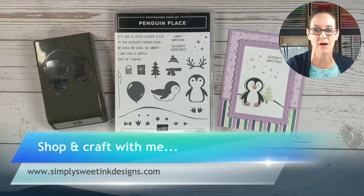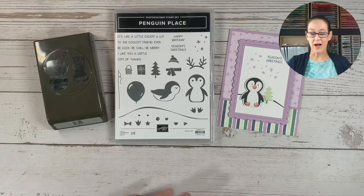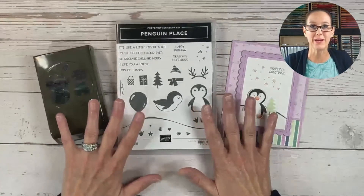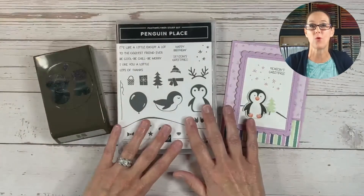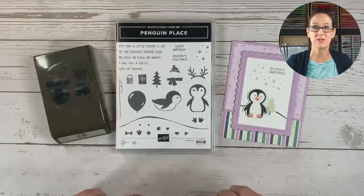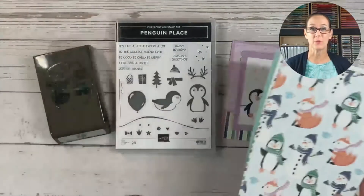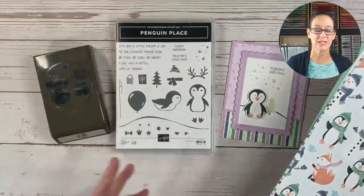I see some of you are hopping on. So let me go ahead and get this banner out of our way so that we can actually see today's project. We are in celebration for August and September, which means free goodies. And one of those free goodies is this really beautiful Penguin Playmates paper that I thought would be fun to use in today's project.